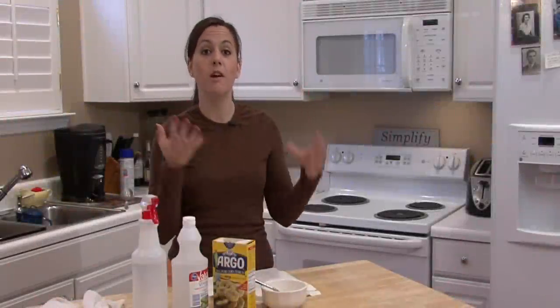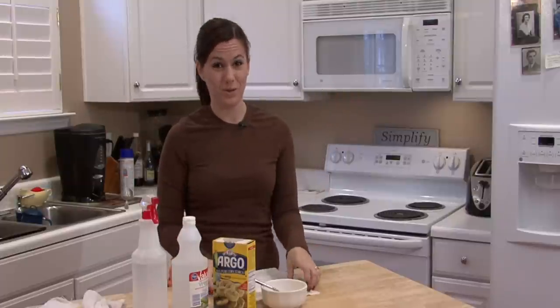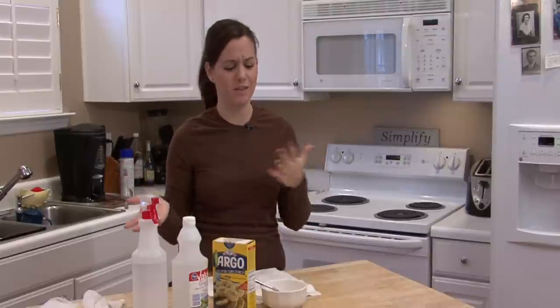Hi, I'm Rachel Yutuzis and I'm going to show you how to clean up after a grease fire. The first thing you want to do is open the windows. You want to try to get the smell out.